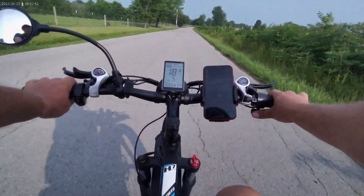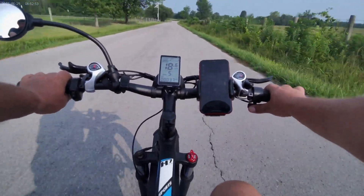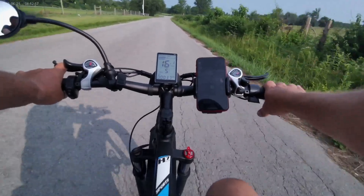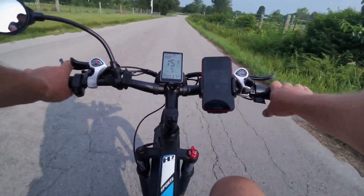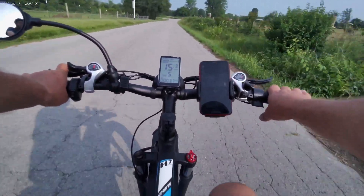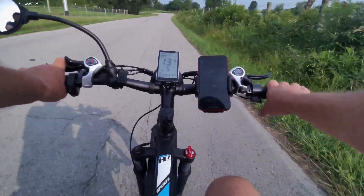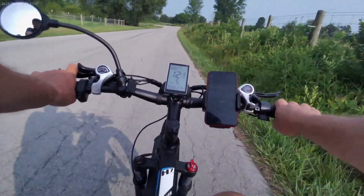I'm under half charge, so I'm doing about 20 miles an hour — that's good for me. Pedal assist level 6 really helps on the hills and stuff. Really enjoy it.